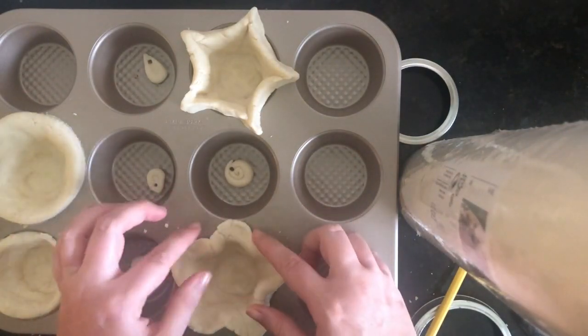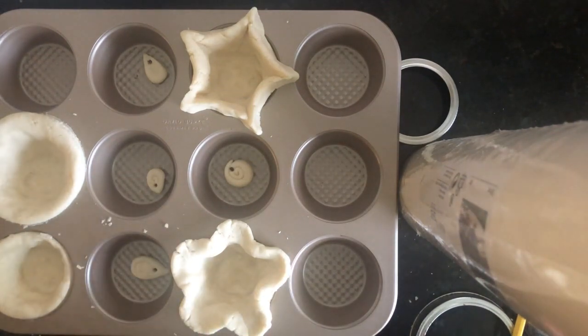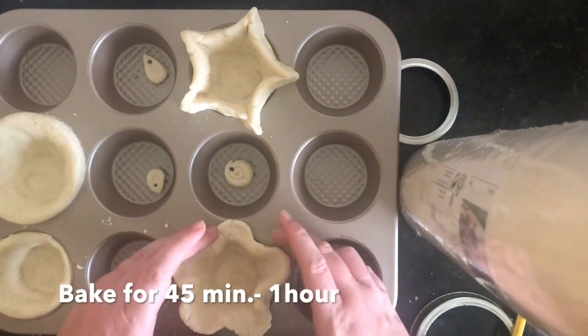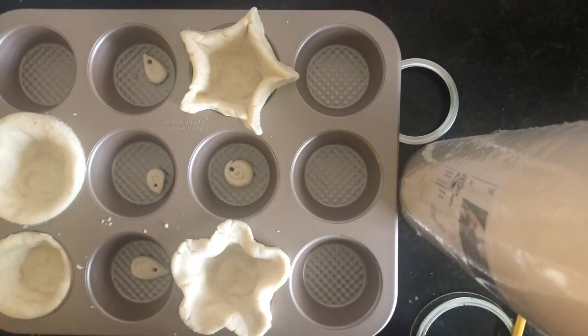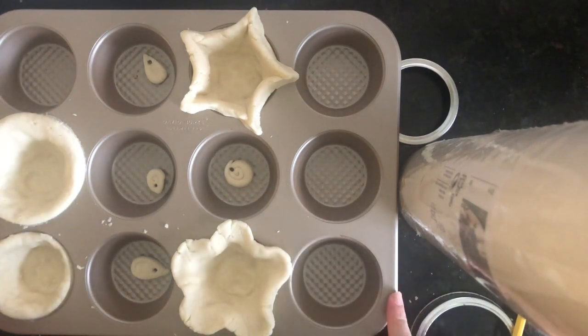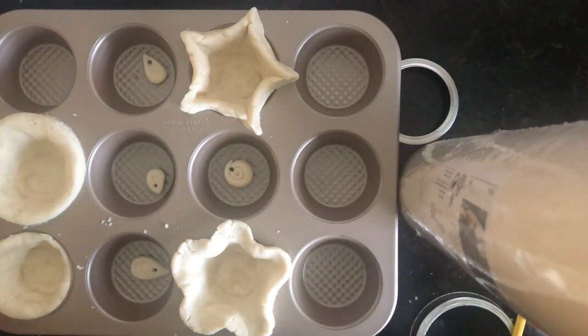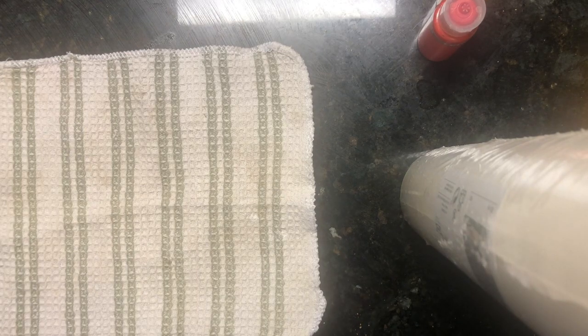Now that I have my bowls of clay formed in my cupcake tin, I'm going to preheat my oven to 350 degrees and put them in for about 45 minutes. For smaller items 45 minutes should be enough. If you want to make a larger bowl, it will probably take up to an hour — anywhere from 45 minutes to an hour for the dough to bake and harden. Make sure you have an adult help you use oven mitts to get them out, and let them cool for at least 20 minutes before you touch them.